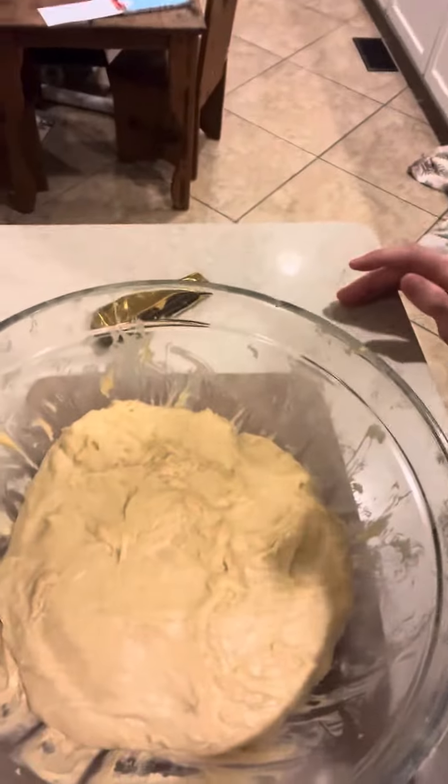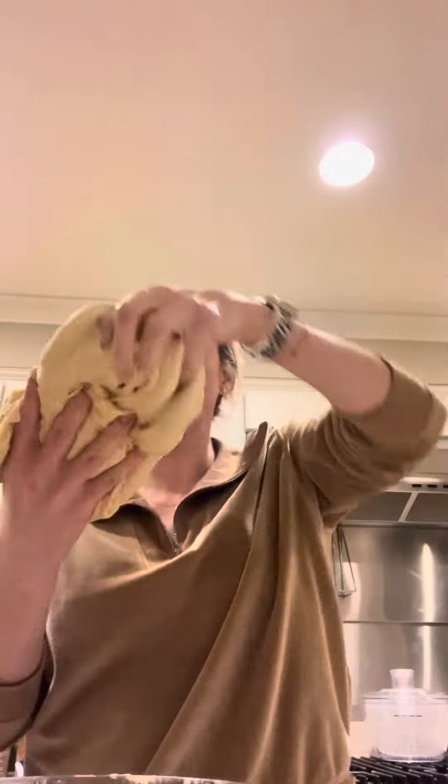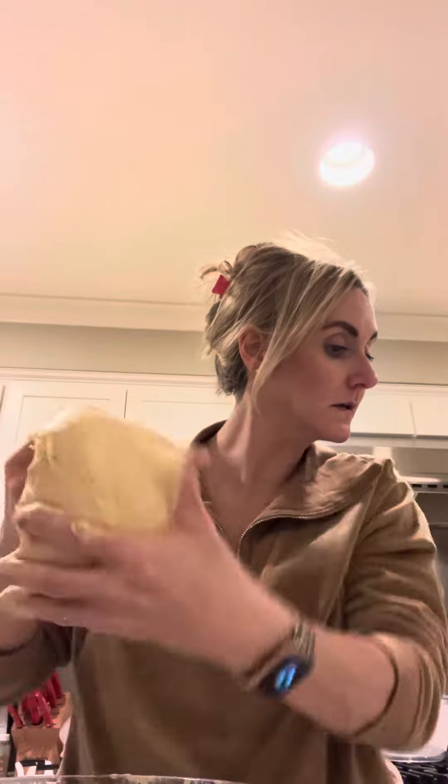I also have some cinnamon roll dough that I didn't fully read the instructions all the way through, but here we are. It has been bulk fermented for three hours in the oven with the oven light on, and now it's kind of wonky a little bit.